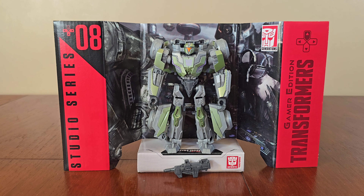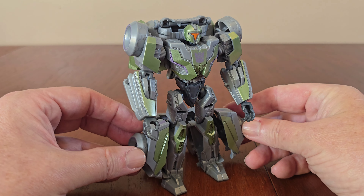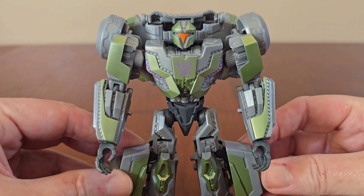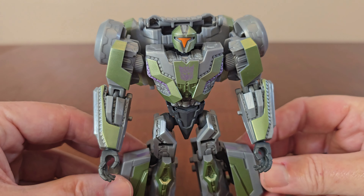Here he is on the Detail Backdrop with his one accessory. The figure has a really nice looking deco, mainly grey with cool looking green sections, a purple Decepticon logo, and an orange faceplate.